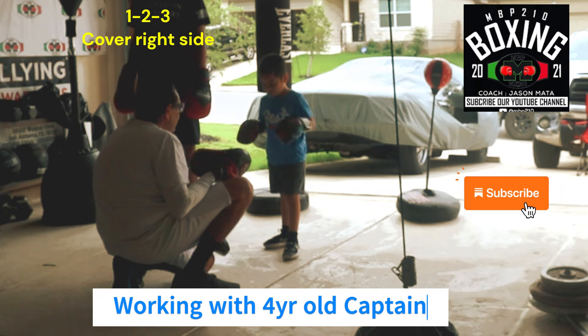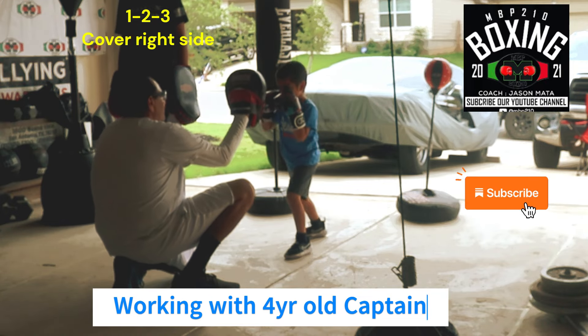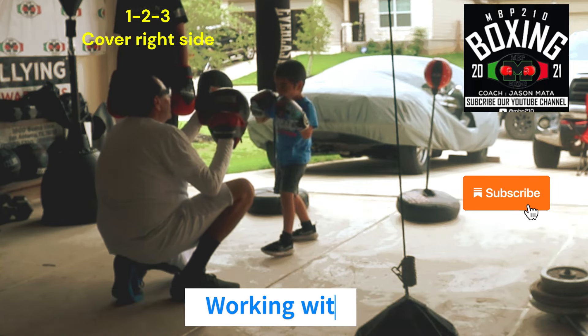Stance. Good. Up — elbows in, elbows in. There you go. Good. One, two. Two, three. Good.